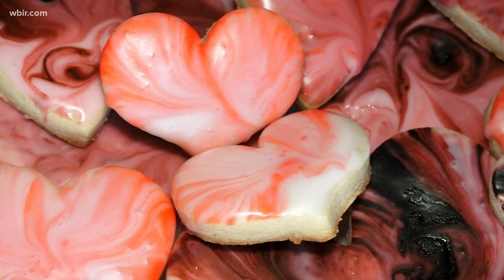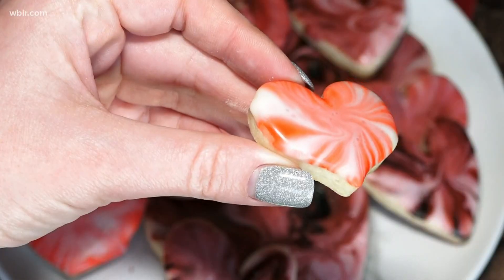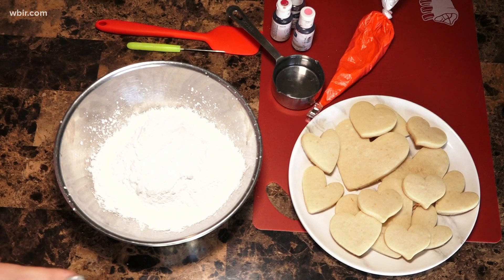Hey everybody, it's Shannon Smith here with a cookie decorating technique that is gonna make you look like you are so artistic that you're gonna wow anybody you give these cookies to. We're gonna start with the ingredients we have here.